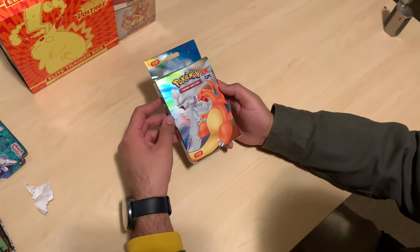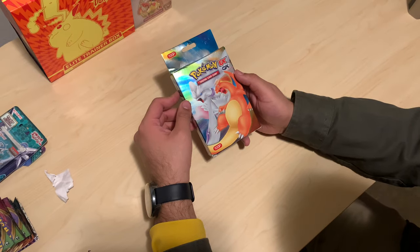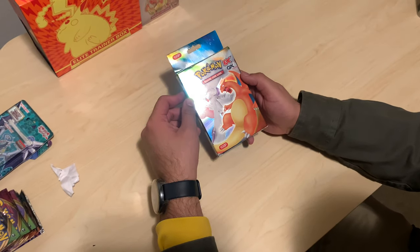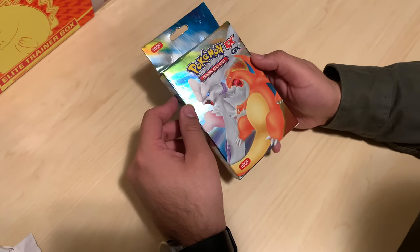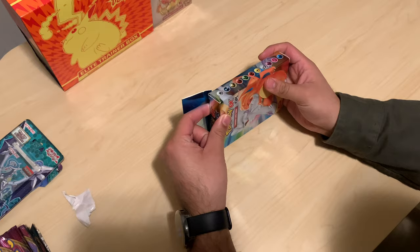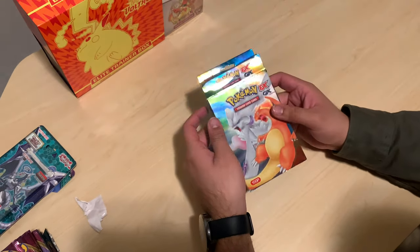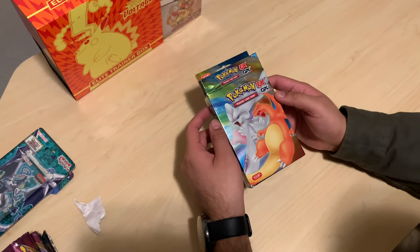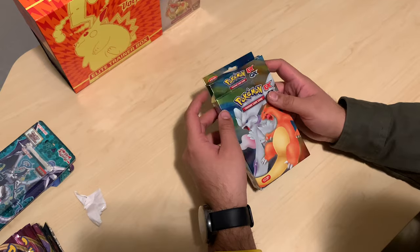What are we opening today? It is a Chinese-made Pokémon EX GX trading card box. It has a hundred pieces. We're gonna crack it open and see what they're doing up there in China. This is Pokémon EX and GX.